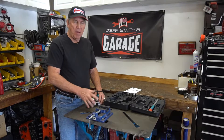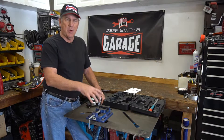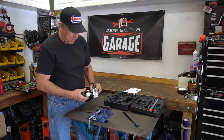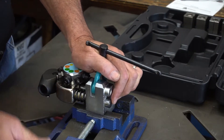So let's run through mounting it in the vise. Normally we would mount this on the bench vise but we'll use this area here. This is a small vise for my drill press — just take the rated part of it, mount the vise, tighten it up and you're ready to go.